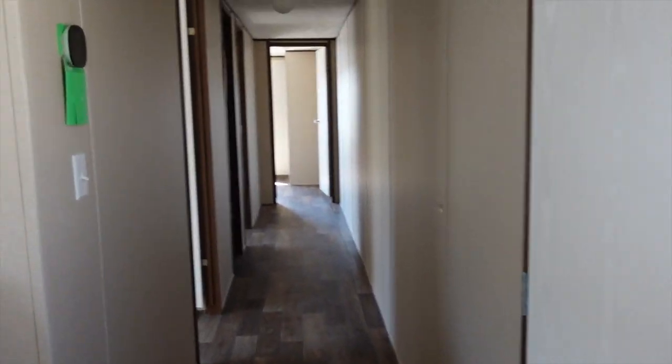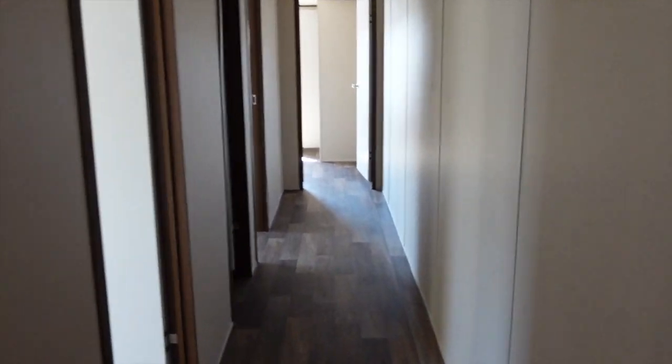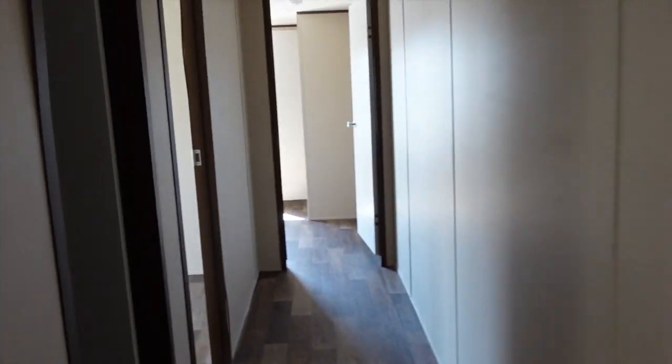All right, let's go down this long hallway and see what we find. This is a long hallway, look at this hallway you guys — this is a single wide — so we're gonna go all the way to the back.